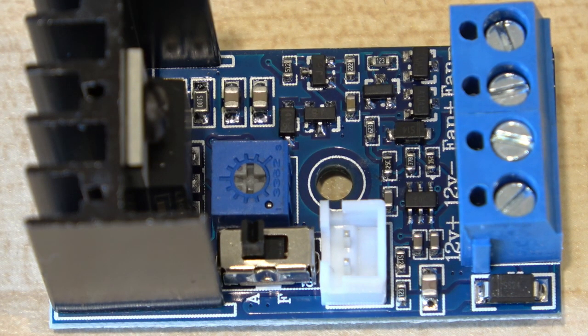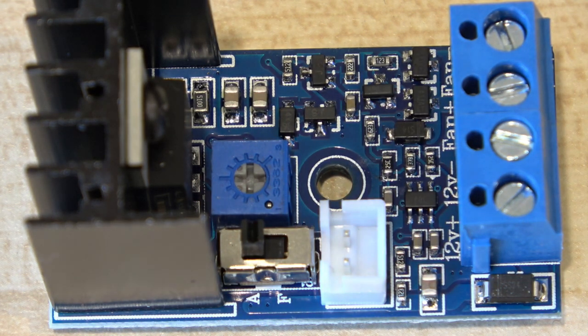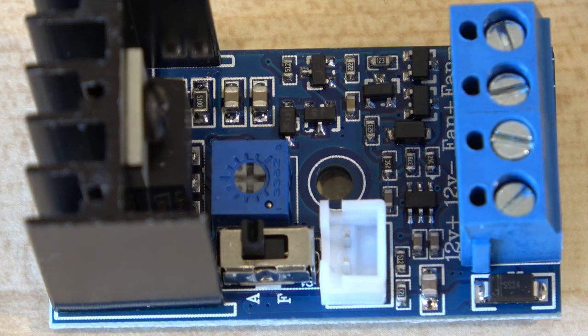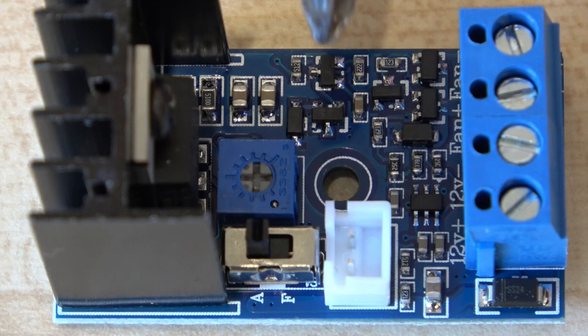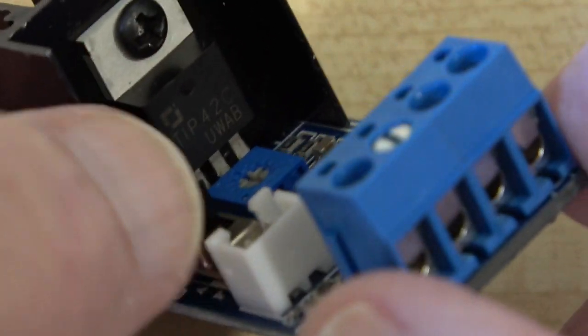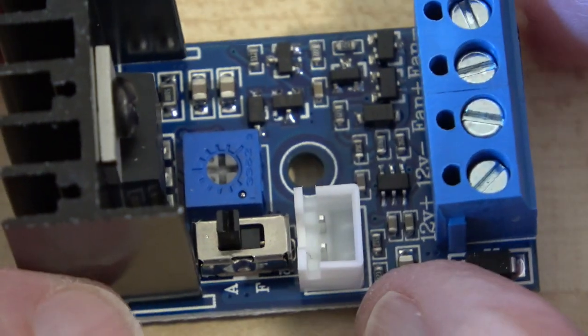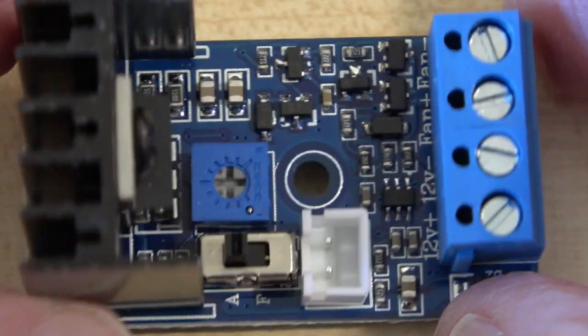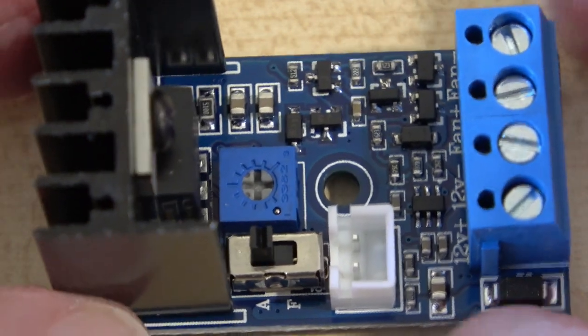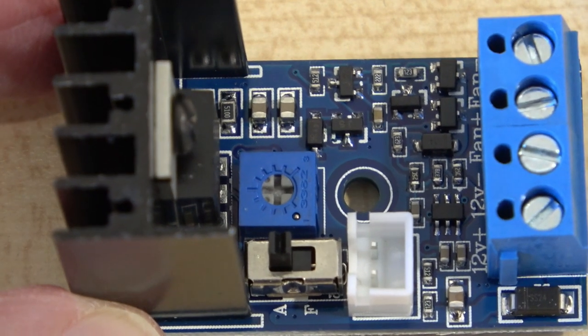I can't tell you that much about this because we don't have any circuit diagrams. The small chip that you can see has got no markings on it whatsoever. There are a couple of transistors here and the main transistor is here. Apart from that there's a potentiometer, a switch, and other support components. But the thing that's in its favour is it really is good and works really well, as I'm going to show you.